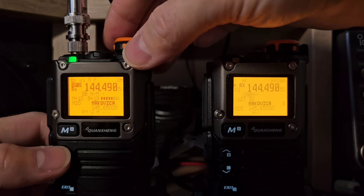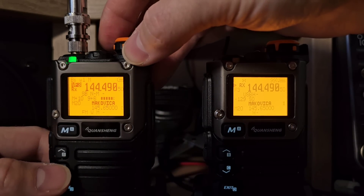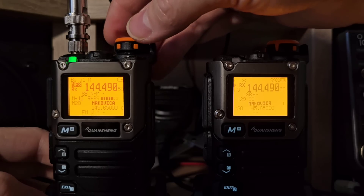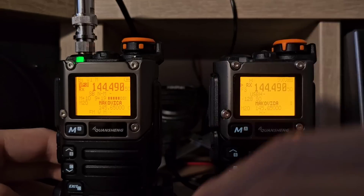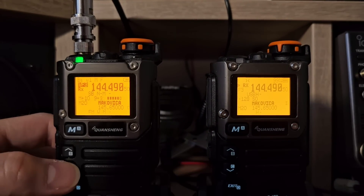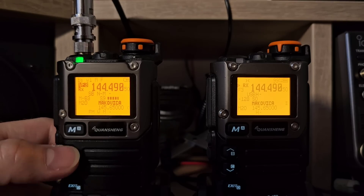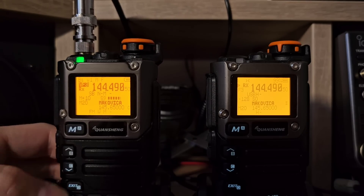This is the gain — we can actually increase the gain on receive with this firmware and the signal is even better. If you press the F button, you can increase or decrease the gain of the receiver. This is the maximum.